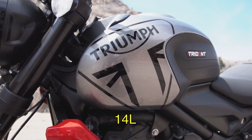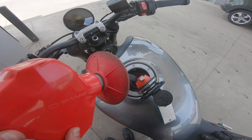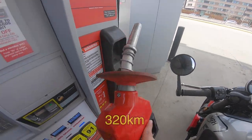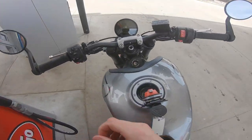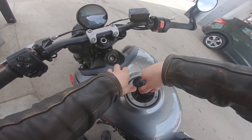The Trident has a 3.7-gallon fuel tank and can safely run on regular gas. Miles per gallon is supposedly somewhere in the mid-50s, meaning you could theoretically squeeze close to 200 miles out of a tank if you're mostly just cruising. The gas cap is hinged — standard fare for a modern sport bike, but a luxury to those of us used to riding classics.